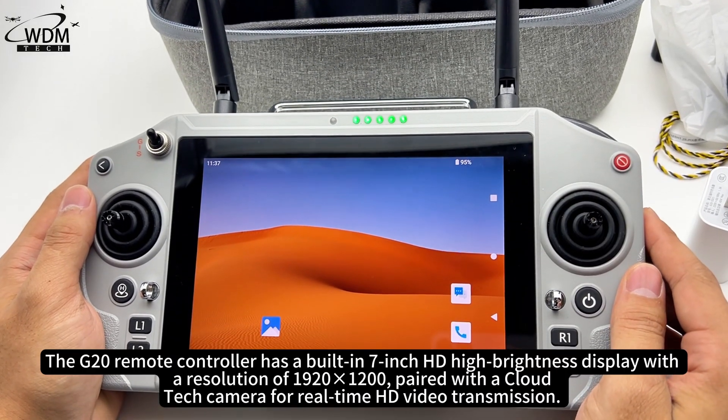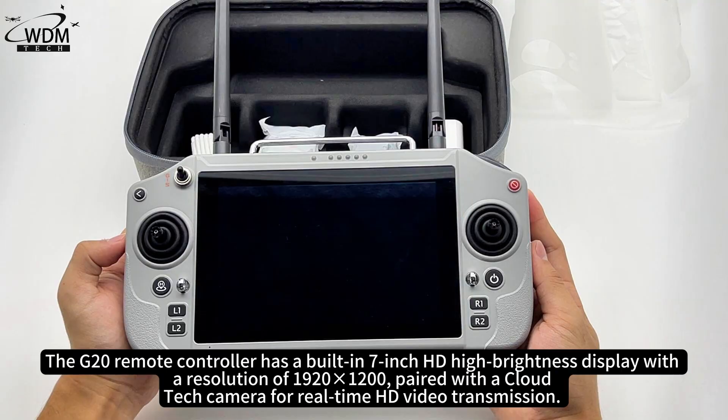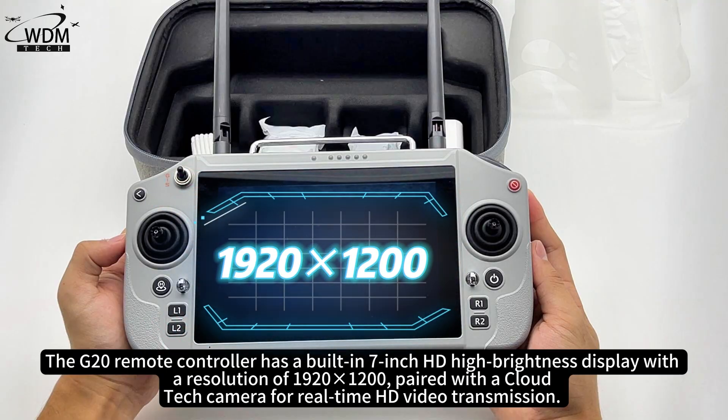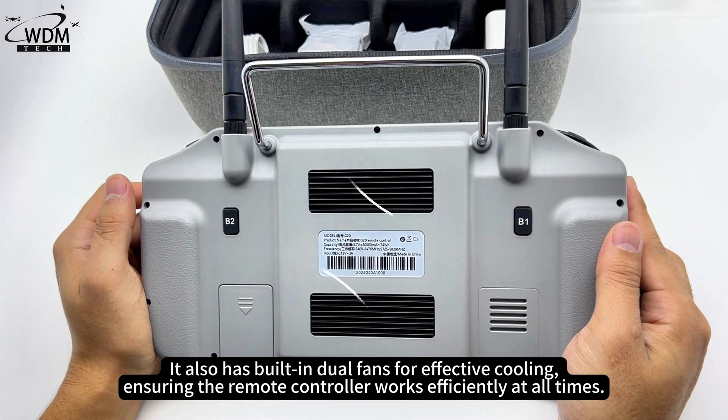The G20 remote controller has a built-in 7-inch HD high-brightness display with a resolution of 1920x1200, paired with a cloud tech camera for real-time HD video transmission. It also has built-in dual fans for effective cooling, ensuring the remote controller works efficiently at all times.